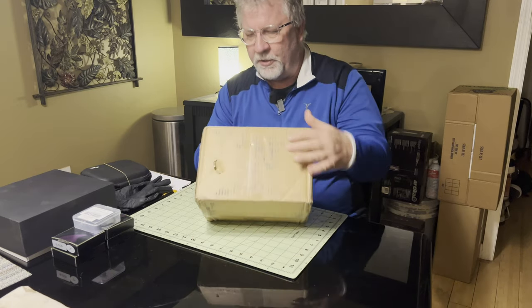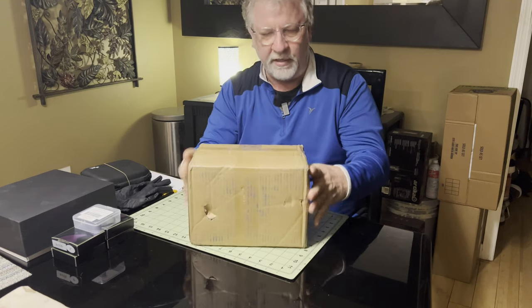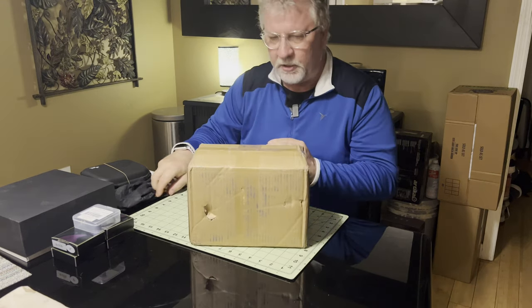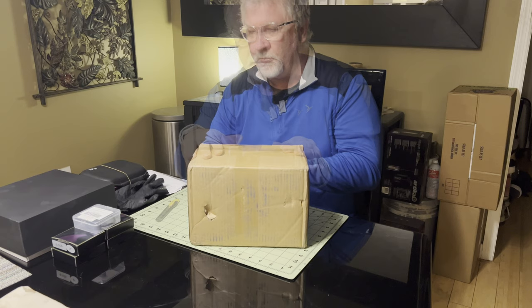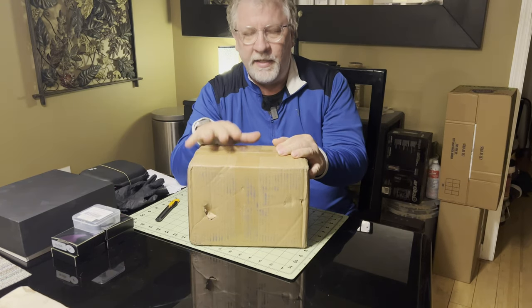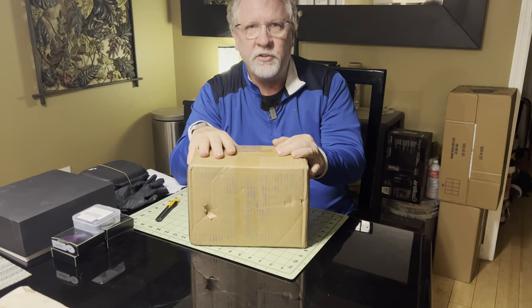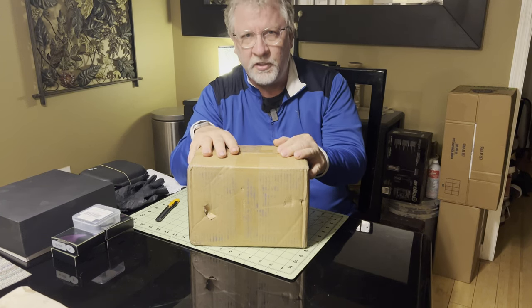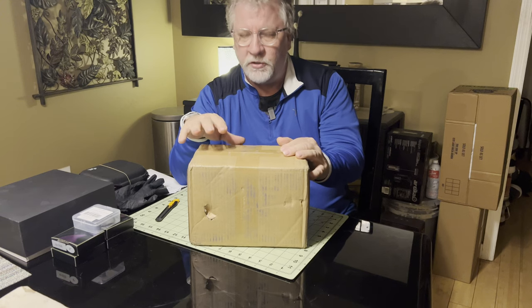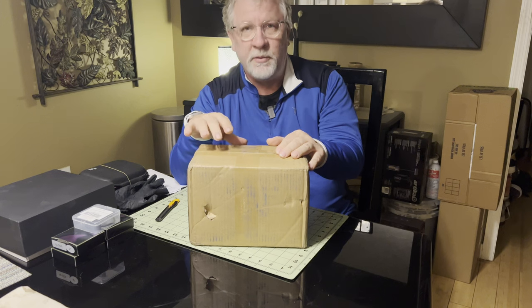It looks like there was some damage in shipping here, but I think these things are packaged in a hard case, and I don't expect there to be any problems. So this is the Player One Artemis M Pro, and it is a monochrome camera. It uses the IMX-492 sensor, which is a four-thirds sensor — quite a bit larger than my 533 MC Pro.